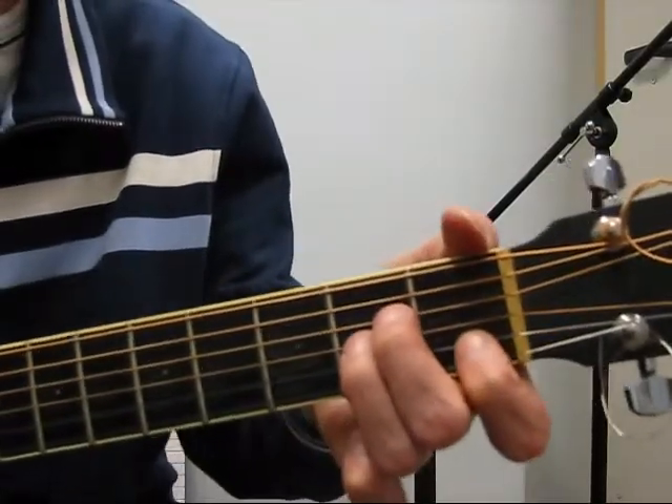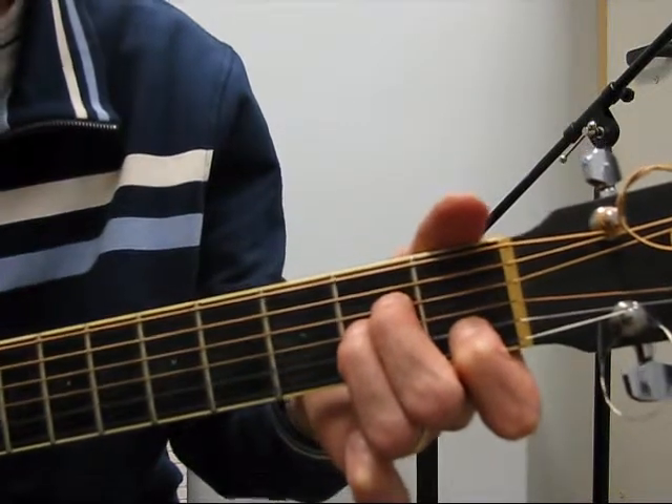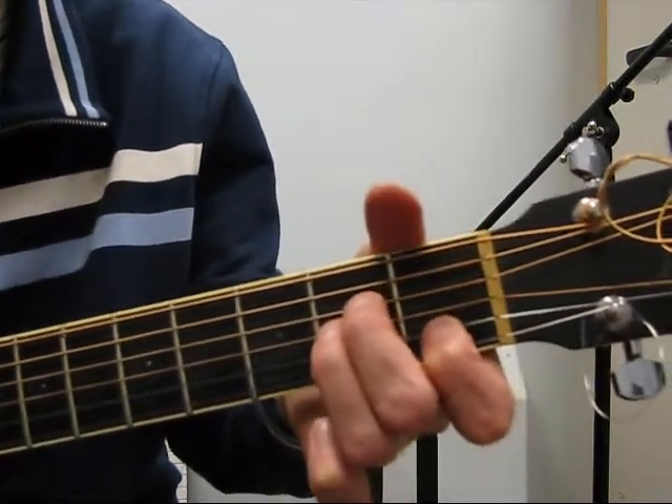My Guitar Gently Weeps. A minor. Right hand thumb, one, two, three are used. Middle four strings. Here we go.